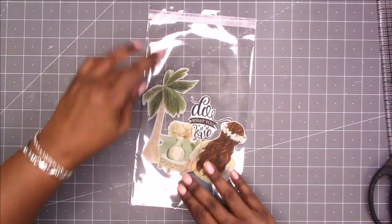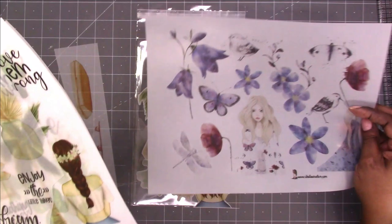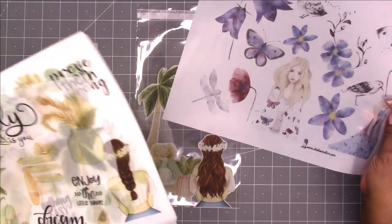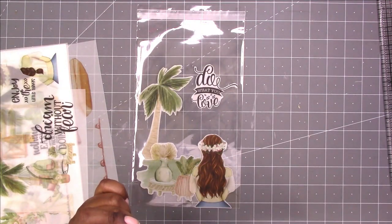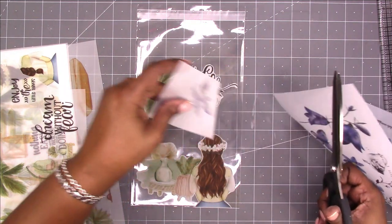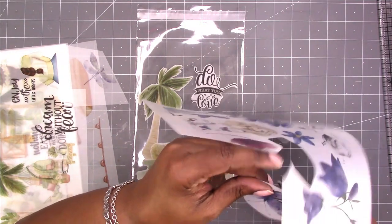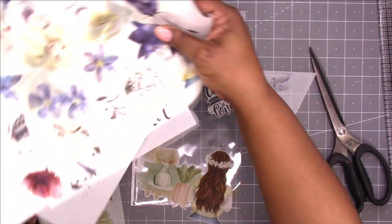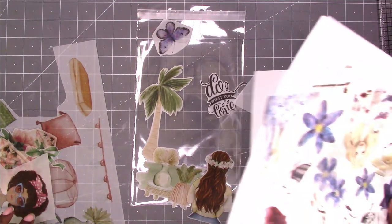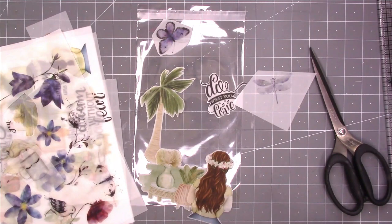I got that cut out. I think I might get the butterfly or the dragonfly — let's do the dragonfly. I'm going to pause and cut these out and come back. All of these are from Chella Creates. I do have a discount code for Chella Creates — the discount code and the link will be in the description box below.